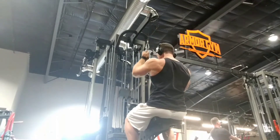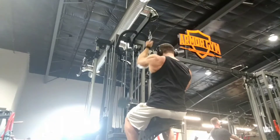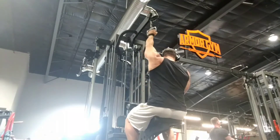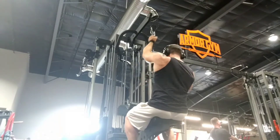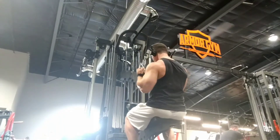You could also do this if you have a hammer strength or similar machine with a similar grip, or you can do it on this same cable system but with a straight bar or an easy bar if you want to work both sides together.